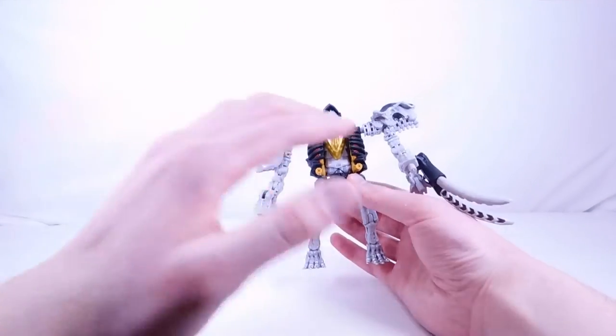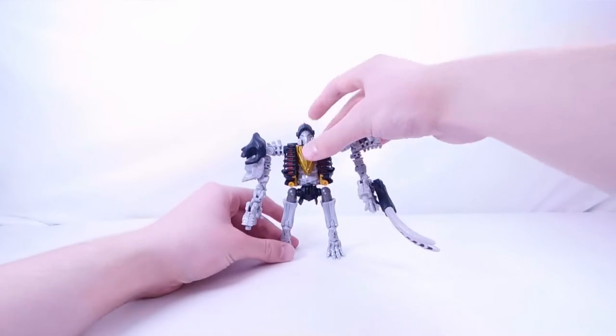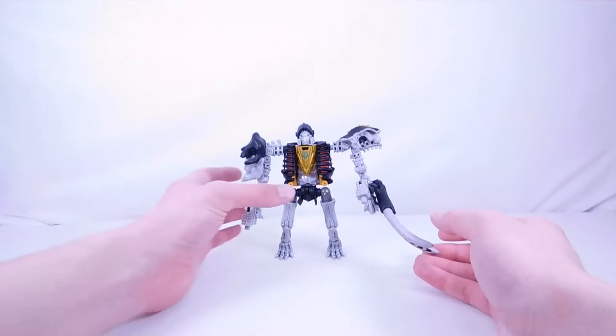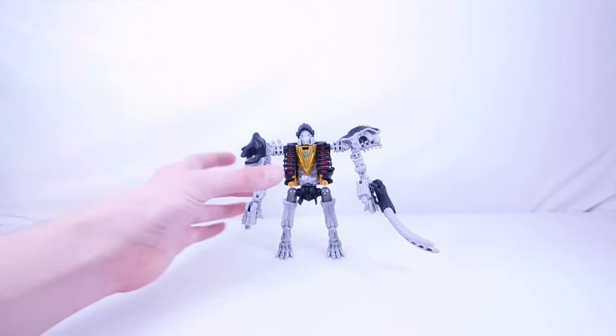That does not bother me at all because this actually looks super, super cool. You can attach the tusk section to the shoulder if you want to, but I'm probably going to use it as a weapon, which looks super cool. You can also move the tusks inward as a claw, or have them outward — both look pretty cool. Overall, first impressions — this looks really cool.